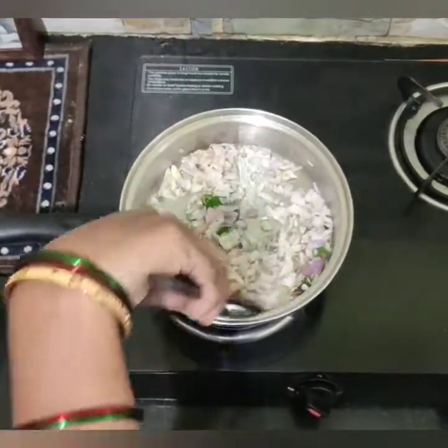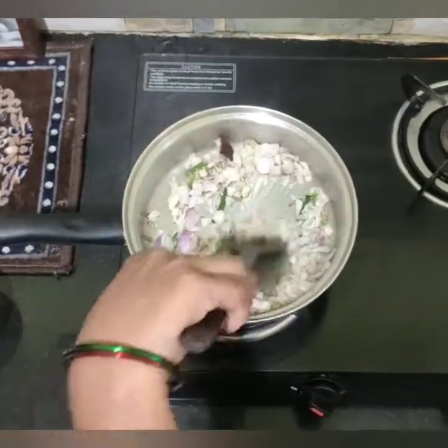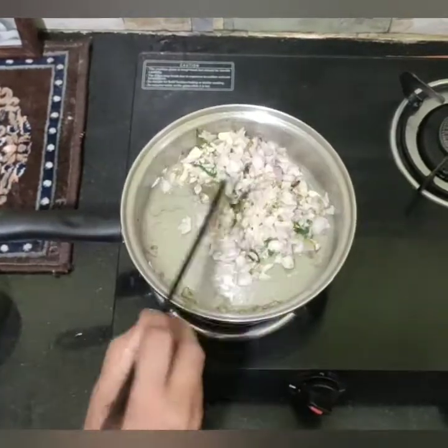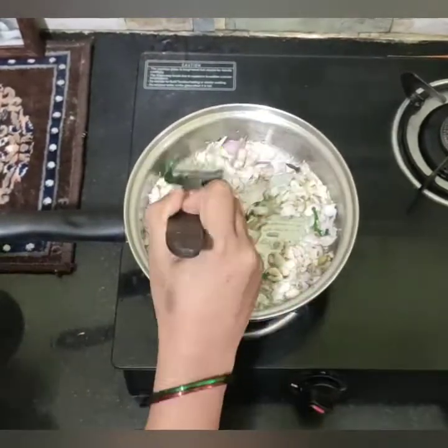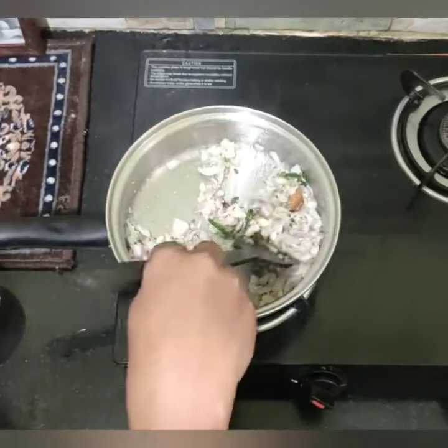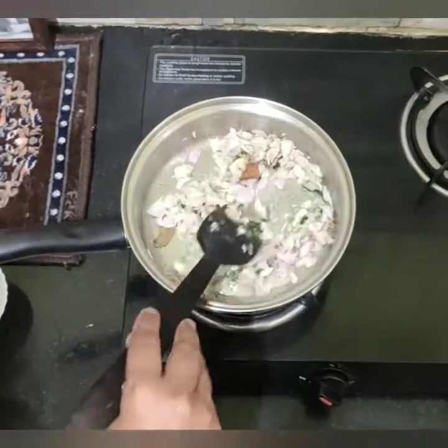If you do a non-veg dish, you can add salt and dissolve it. If you want to add more to the dish, you can taste it. Take your time — use high flame or low flame as needed. You can taste the smell as it cooks.